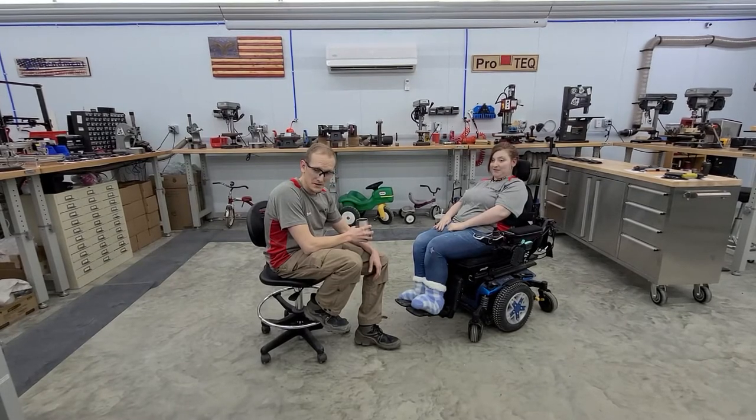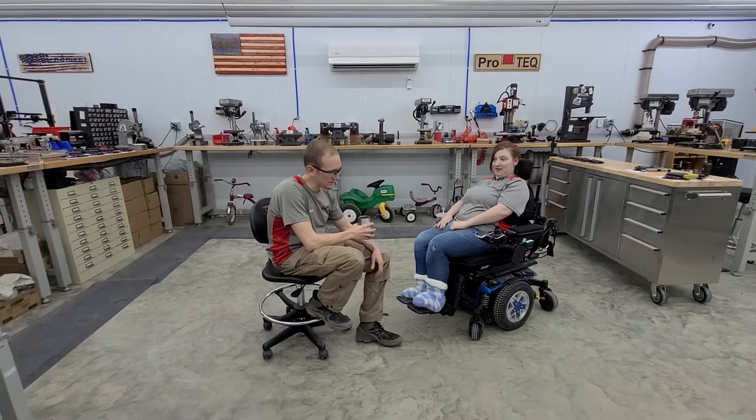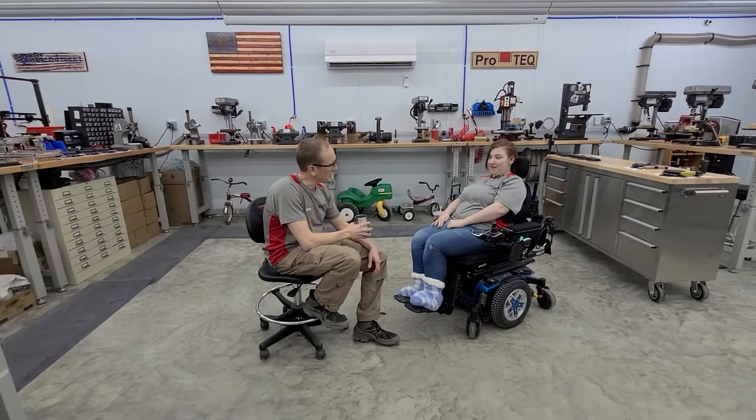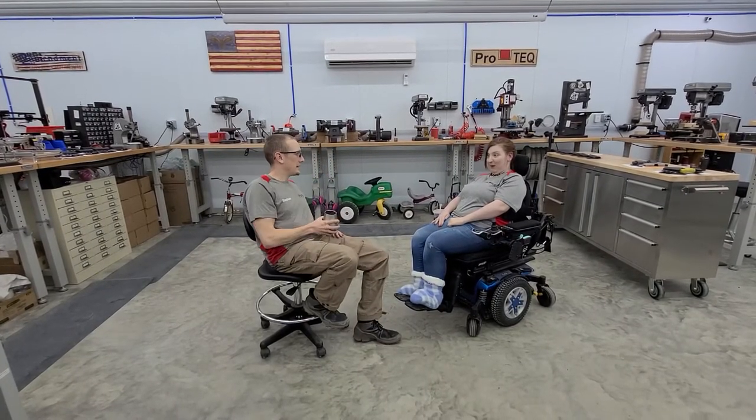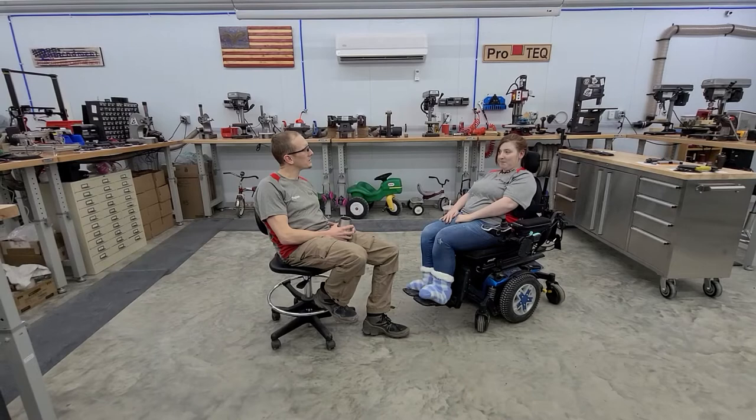Especially now that you and your husband have a little one — guns are the great equalizers. They give you the ability to protect yourself and your daughter, as your husband's off at work or while you're out and about. With the current day and age that we're in, that's a very important ability to have.